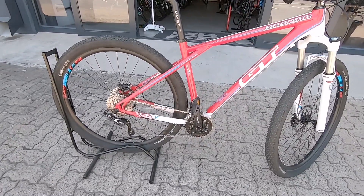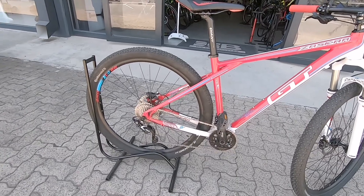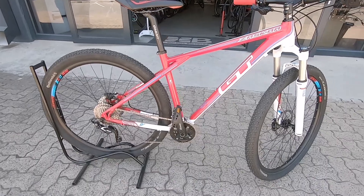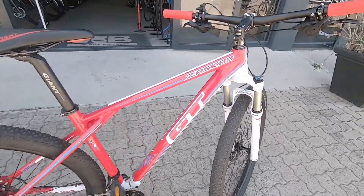Kitted out with a really nice 2x SLX groupset that's going to keep you nice and efficient out there — on the hills, on the downhills — you're gonna have more than enough gears there to get through most of it.